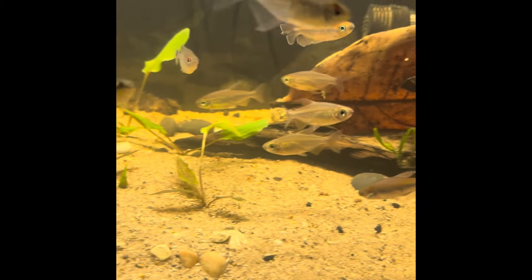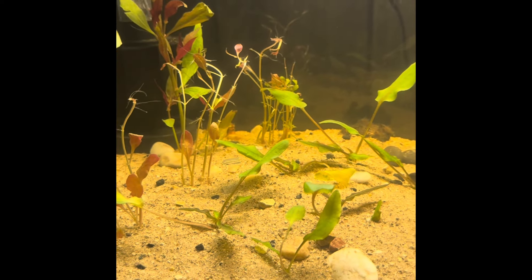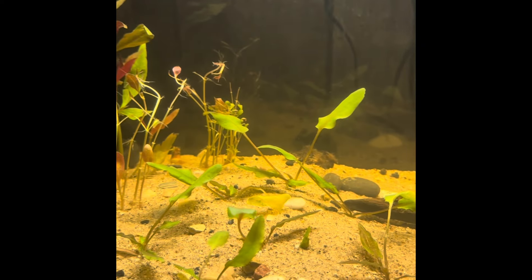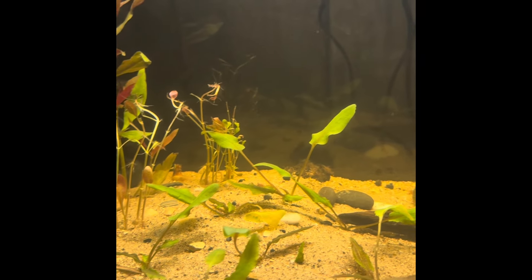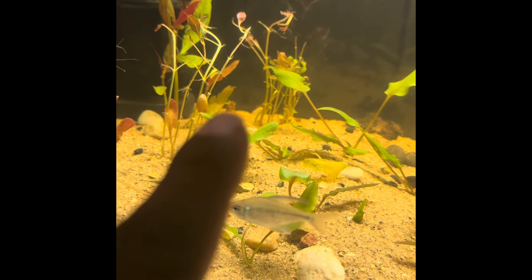I also added in some catapa leaves in here. Let's go over a few of the plant species — I only have a couple in here. I added some of those PetSmart bulbs, as you can see in the corner over there.